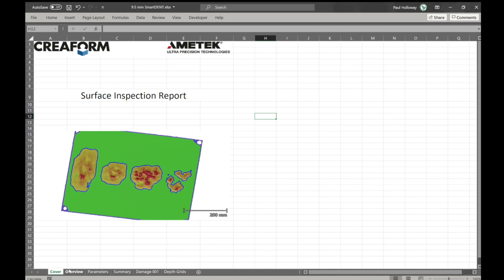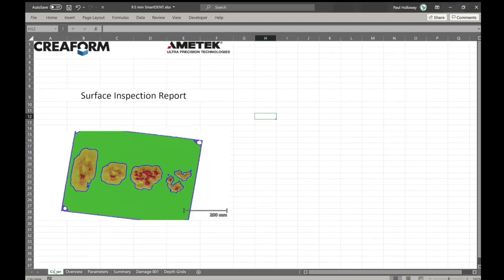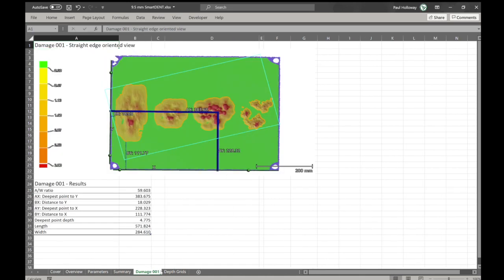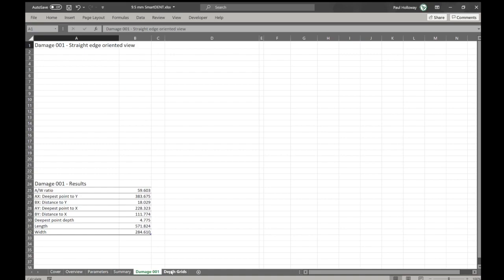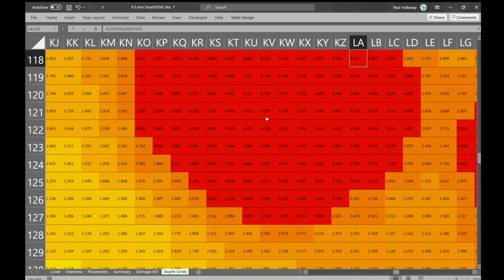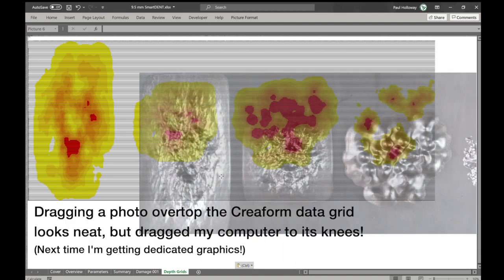An inspection is more than a piece of paper or report — the data within that report is used to understand how the material is performing against the design, the code of construction, or the service conditions. In the case of a laser scan like the Creaform data here, the resulting grid can be used in a fitness-for-service evaluation, or FFS. That FFS uses the grid to calculate the current condition of the pipe in that area to determine whether it's still fit for purpose. As the amount of damage increases, the more detailed and accurate the information needs to be. Tools like Creaform also allow data to be easily imported into advanced modeling tools like a finite element analysis package, or FEA.